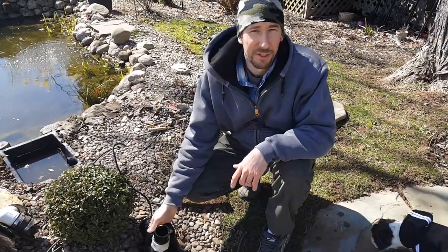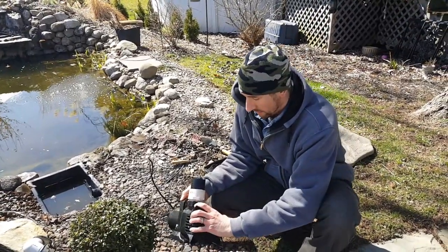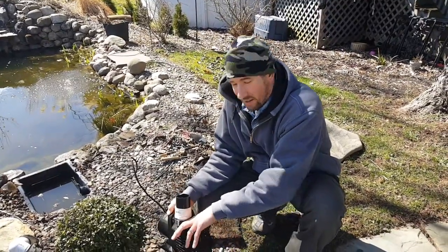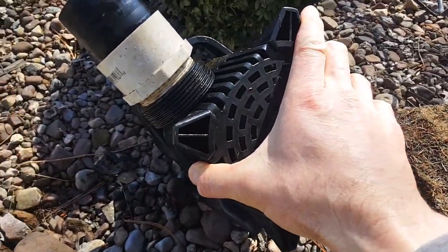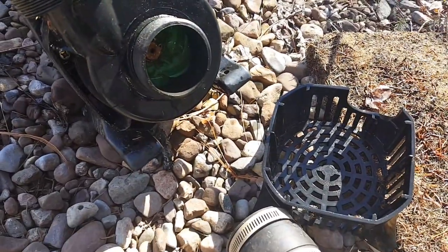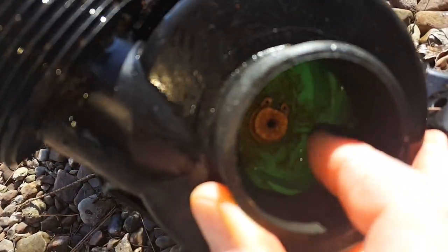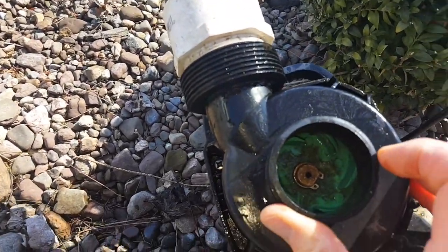Now is a good opportunity to take your pump — over the course of the season this thing can get filled with roots and other things like that. So it's a good thing in the spring to take this all apart and clean it. On your pump, this cover comes right off. It's kind of hard to do with one hand. This protects your impeller from getting rocks and whatnot sucked in. You just look in here and see what shape it's in. Obviously don't turn it on when your finger's in there — I have to say that because people do silly things sometimes.